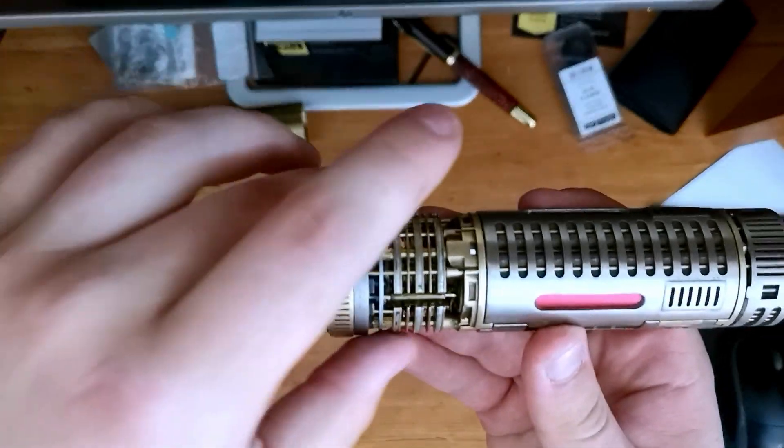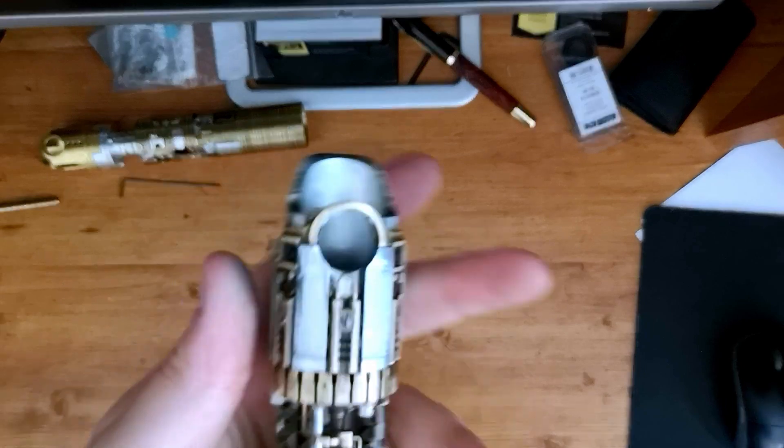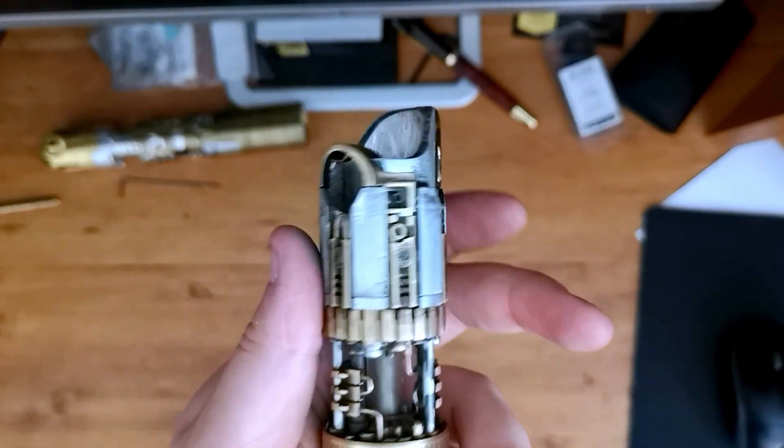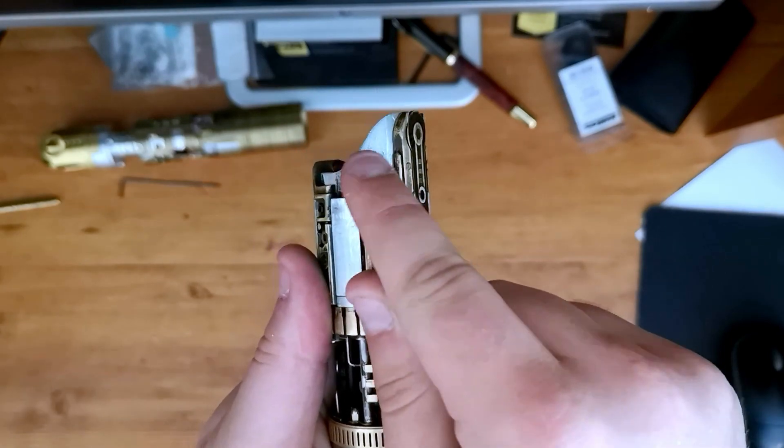The brass has been weathered a little bit to match the finish of the brass down here and the details here. The emitter top is aluminum — it's the raw aluminum finish, and this is the V2 version. You can tell by the swoop here, the cutaway.